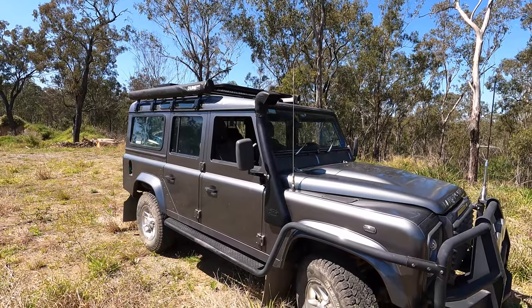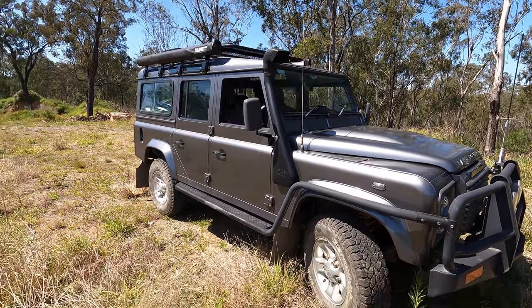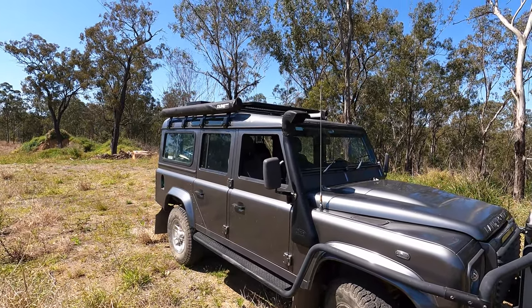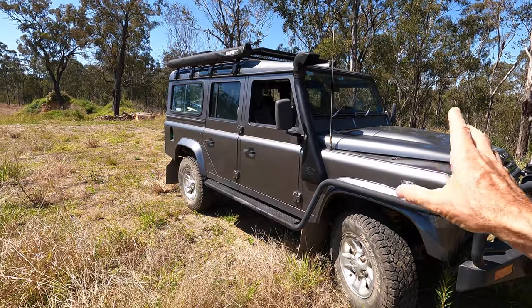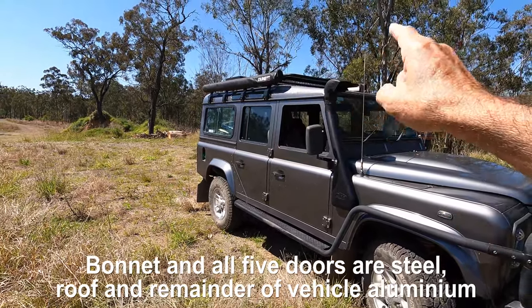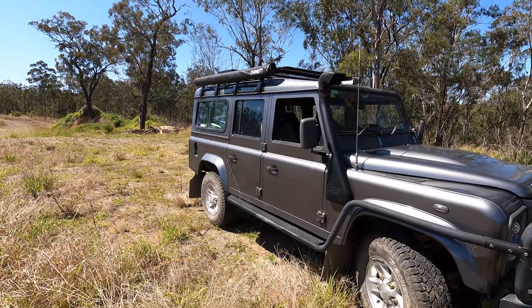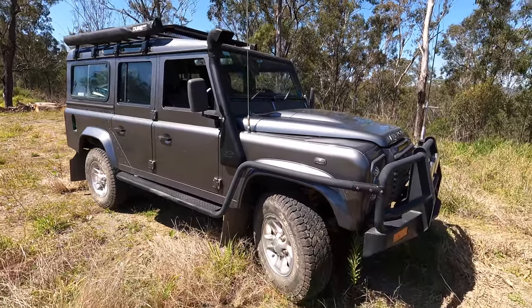One thing I noticed on the walk around: the paint is peeling off the roof — not anywhere else on the vehicle. That paint shop must have been a Friday afternoon job, so I'm back to bare metal on the roof. On these Pumas, they're not all aluminium. Most of it's aluminium, but the bonnet is steel, the back door is steel because of the weight of the spare tyre, and I believe the roof is steel. There's no rust on the vehicle anywhere despite being 15 years old — because most of it is alloy. It's quite a light vehicle for its size: about 1.6 tonnes empty.